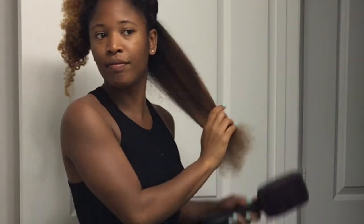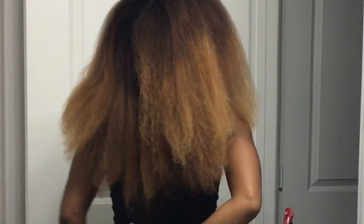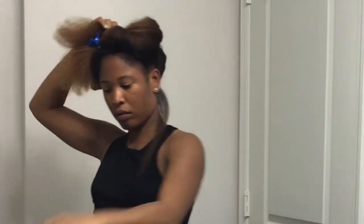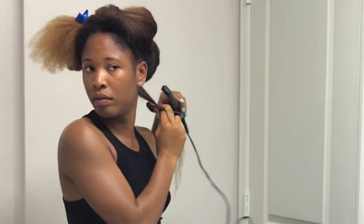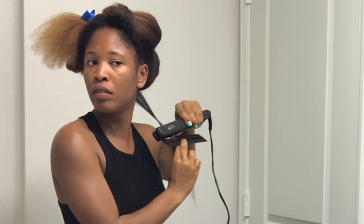Hey guys, welcome back to my channel, and if you're new, welcome! If you haven't already checked out part one of this video where I blow dry my hair using the Revlon paddle brush blow dryer, make sure you check that out. I'm starting off with blow-dried hair and I'm taking a small section, putting the other section away while I work on it, using a rat tail comb. The flat iron I'm using is the FHI flat iron.